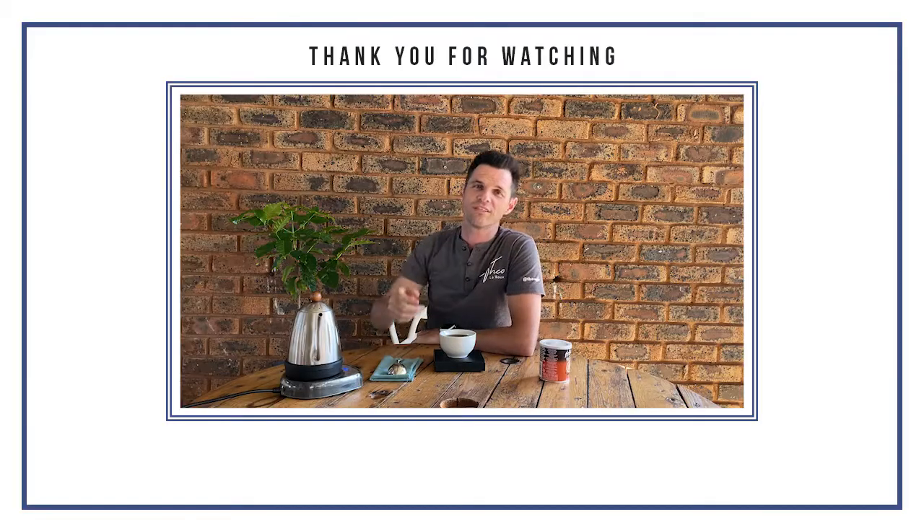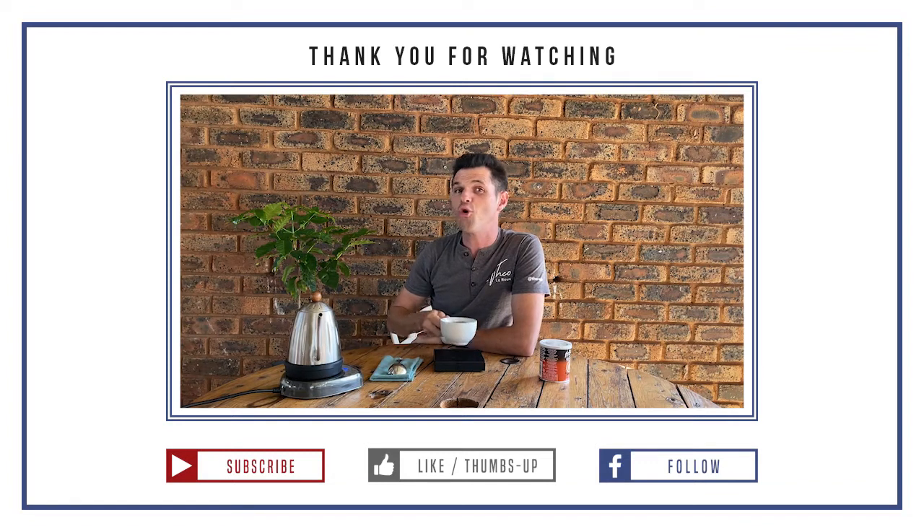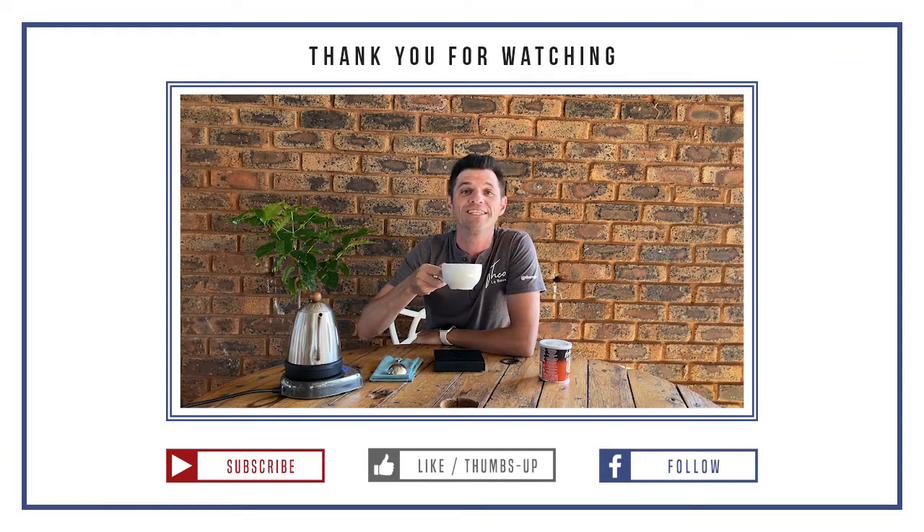So if this sounds like a coffee you would enjoy, go and get yourself some hot coffee flavoring tea and enjoy it. Hope you guys enjoyed this — see you on the next video, and may you find your happy place in every single cup.